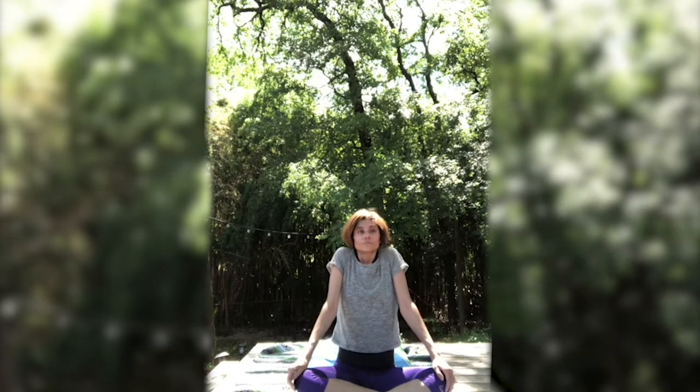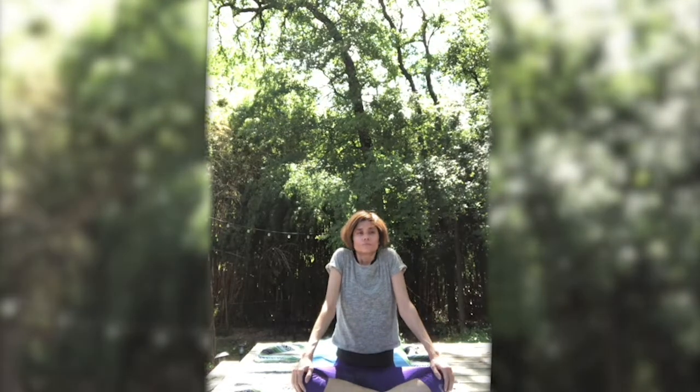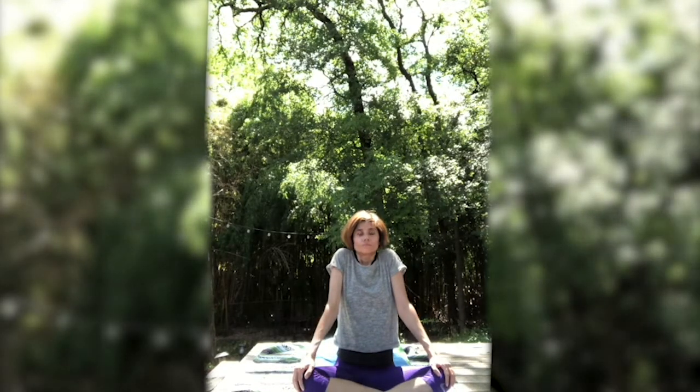Easy pose. Inhale as you shrug your shoulders up towards your ears. Exhale, bring those shoulders down. Once again, inhale — spine is long — bring those shoulders up towards the ears. Exhale, lower those shoulders down. Inhale, lift the shoulders up. And exhale, lower the shoulders down.